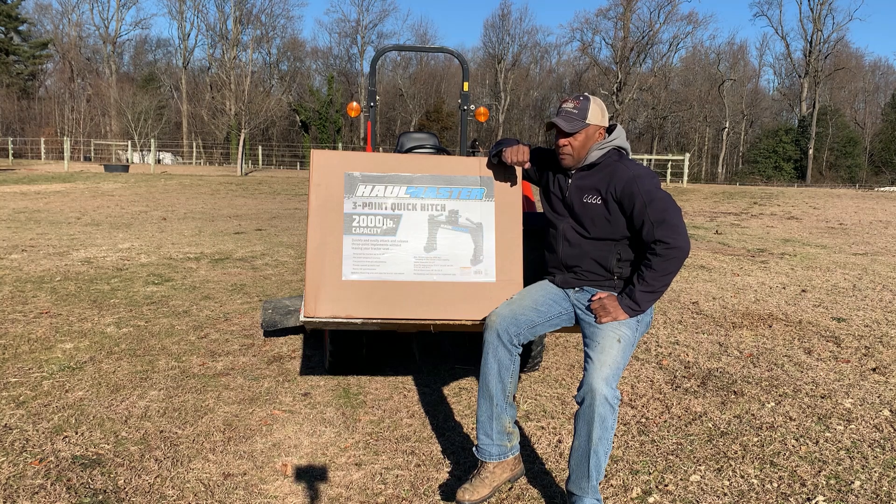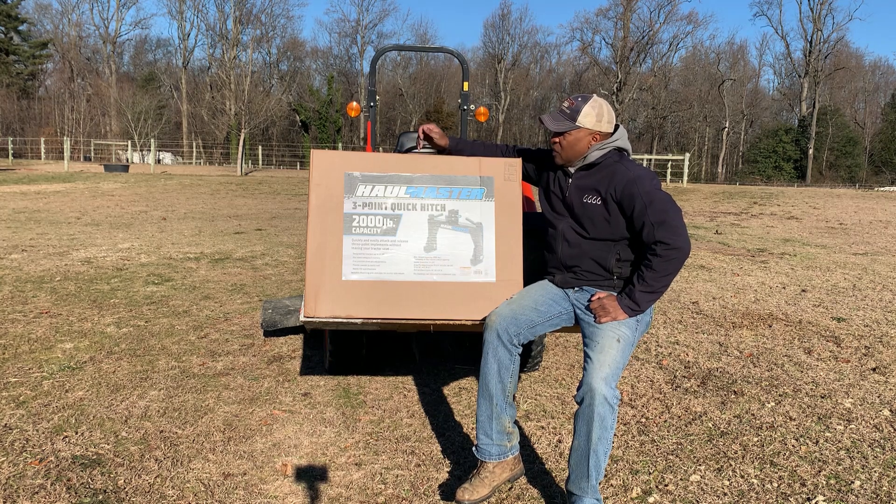I want to call this part one because I'm not going to hook it up to my rototiller today, but I want to take it out of the box. This is the three-point quick hitch that I purchased about a week ago from Harbor Freight.